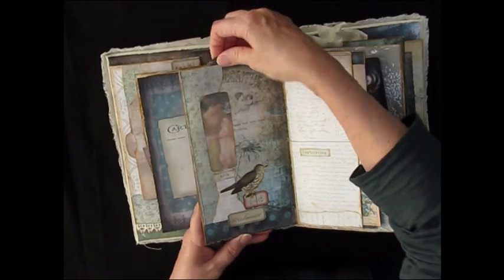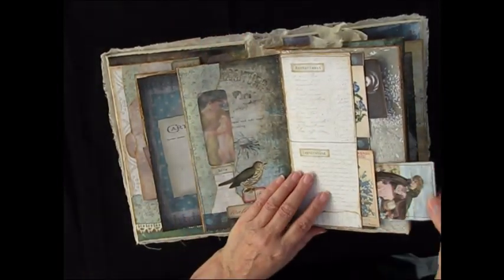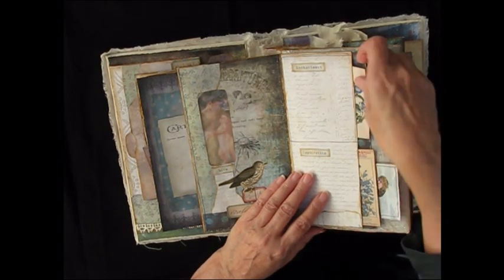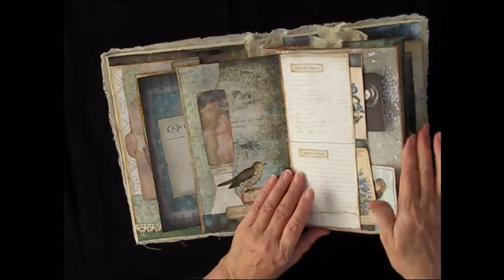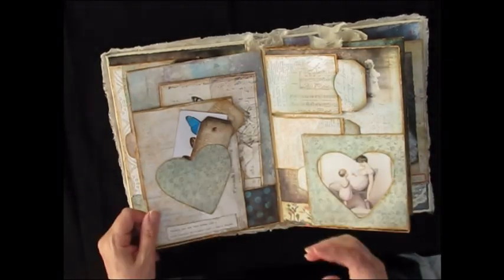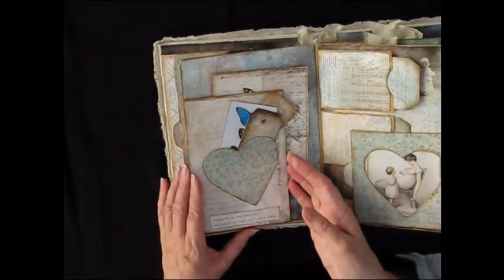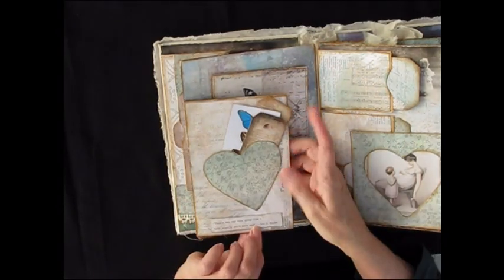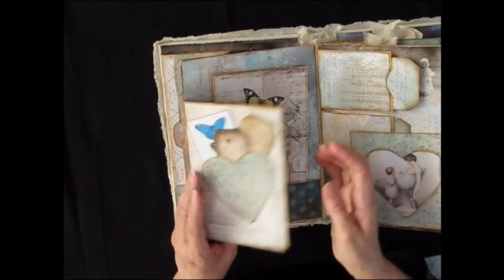We've got the age-old words: enchantment, captivating. And we have mother and child images in the journal cards and some little flower cards in the smaller pockets. So this is another recycled envelope, and on this side I have a recycled envelope with a little heart-shaped pocket which takes some smaller tags.